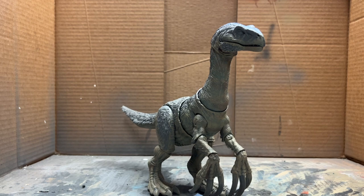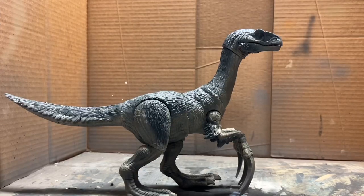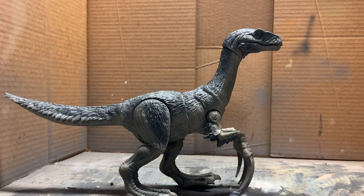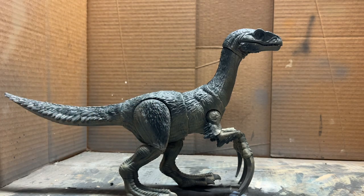Now I'm going to take the airbrush and with a darker color go over all the top feathers. With the dark grayish-green color on top all done, I'm now going to go over where the red should be with a little bit of brown as the base coat.